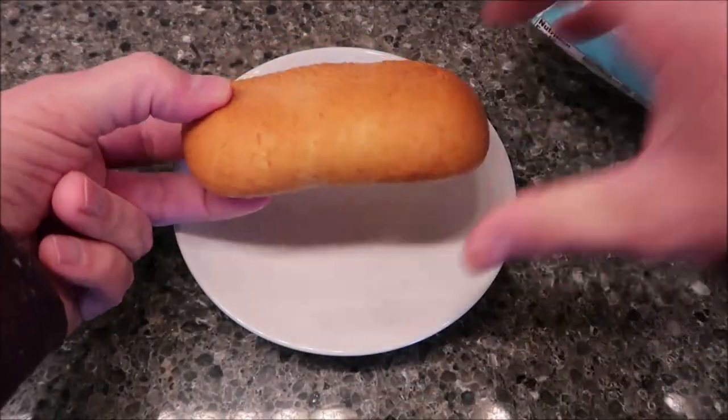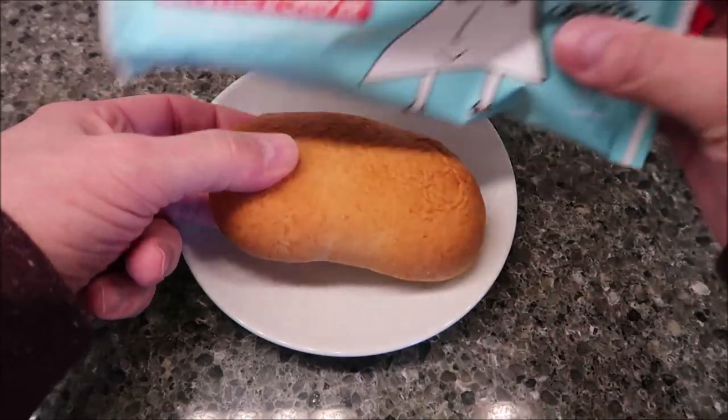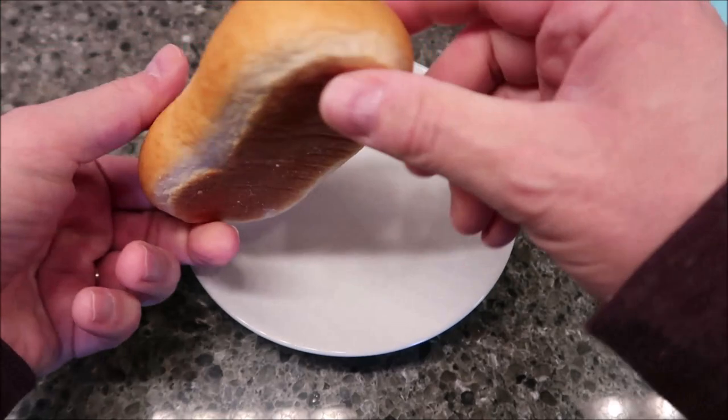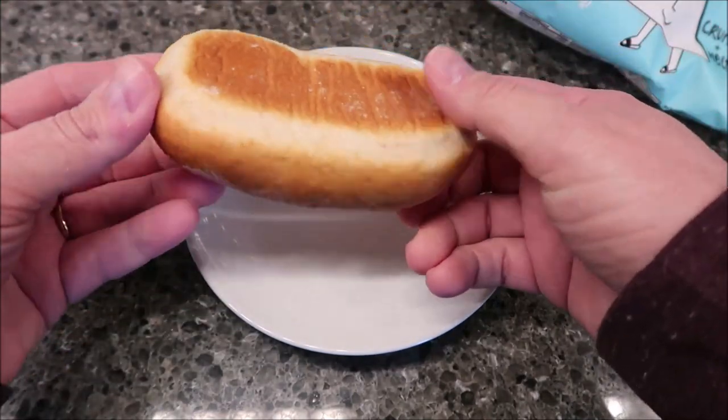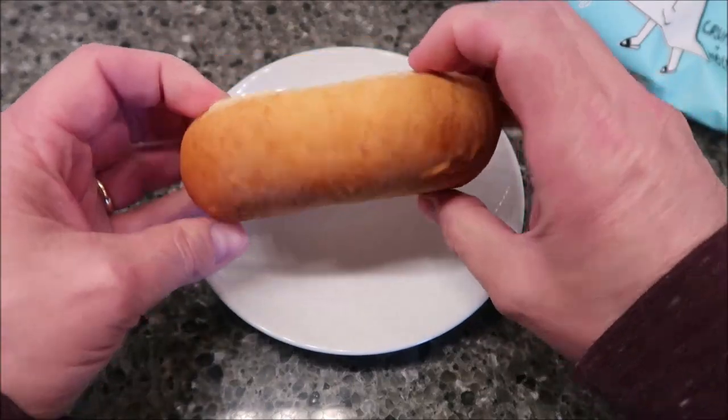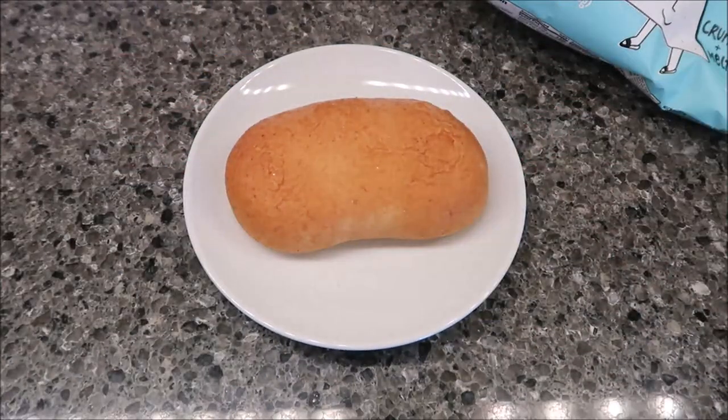It looks like a little bun - I was expecting it to be triangular, but it's not, it's a bun. They really sealed it up well because I don't see any indication of where they would even put the filling in. I'm gonna get this in the microwave and I'll be back.